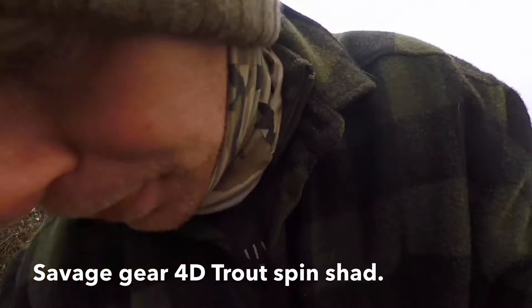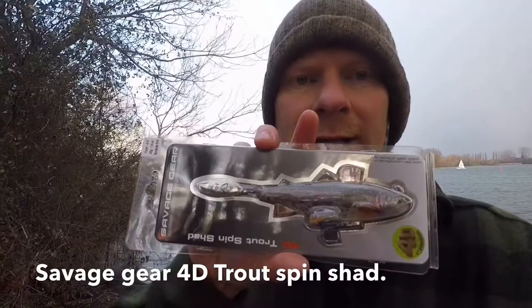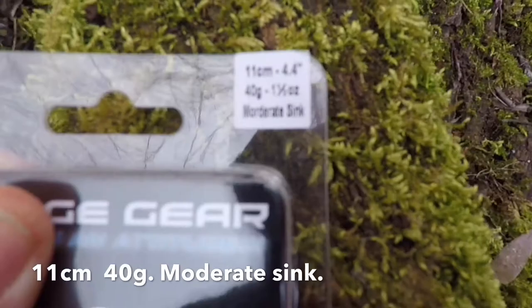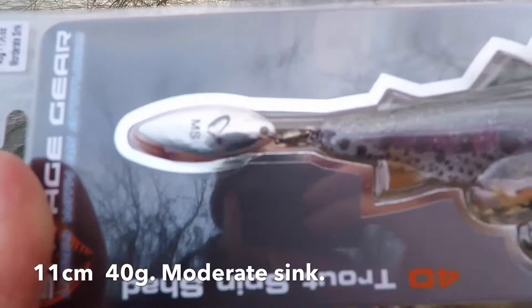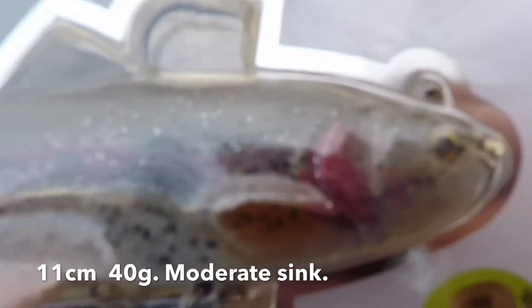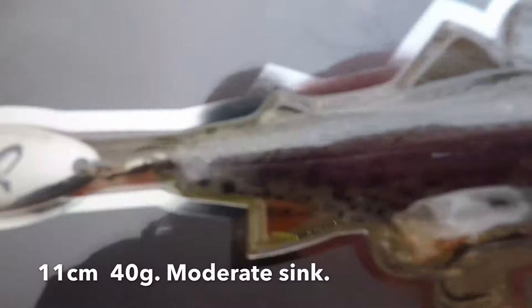We're going to be looking today at the Savage Gear 4D Trout spin shad. This is the smaller version — 11 centimeters, 4.4 inches, 40 grams, moderate sink. Looks really good. Whether it'll be any better than a replicant or a tail, I don't know, but let's give it a go.